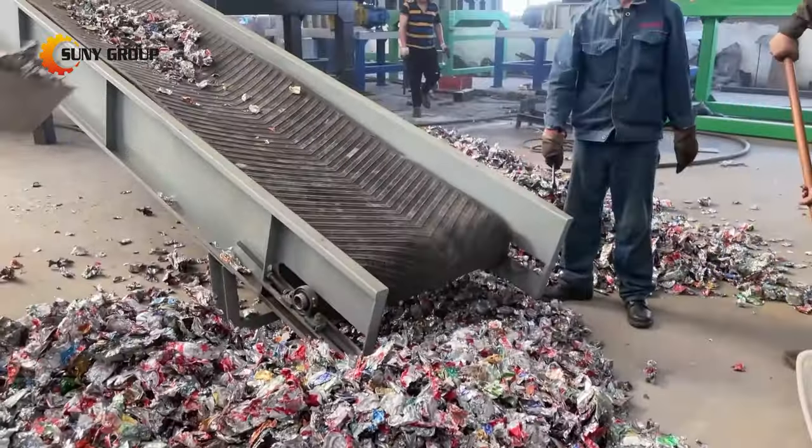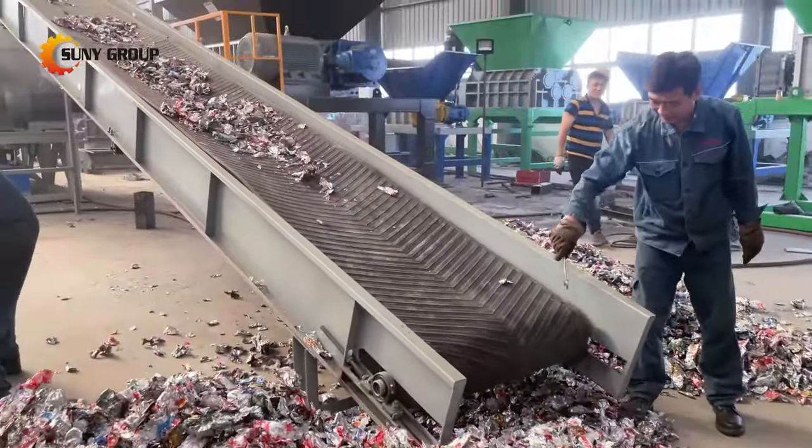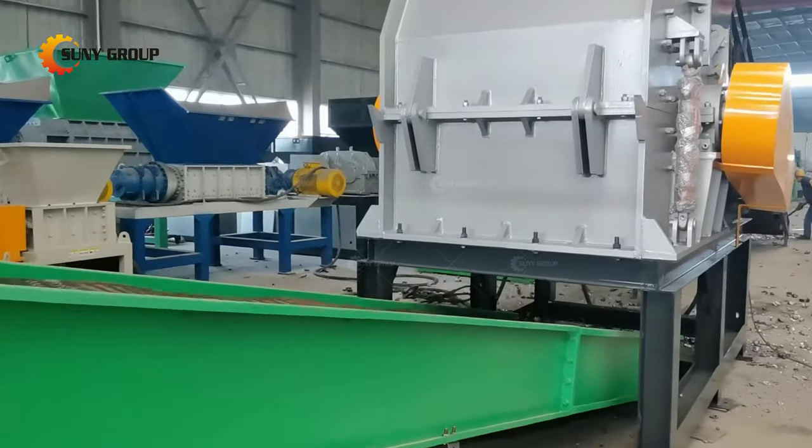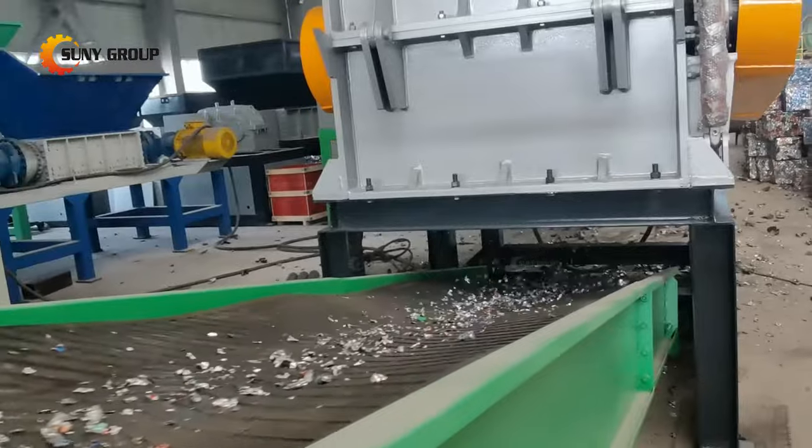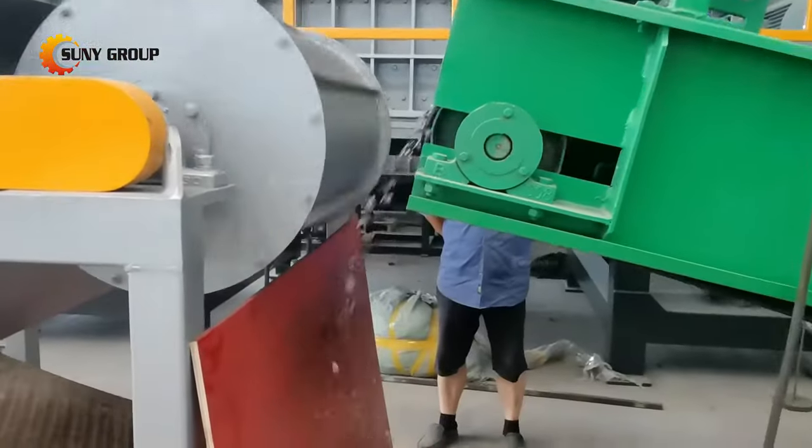Step 2: Secondary crushing — the shredded aluminum pieces are still very large and need to be crushed again by a hammer crusher to further reduce the size, which is also for the carbonization process to remove paint.